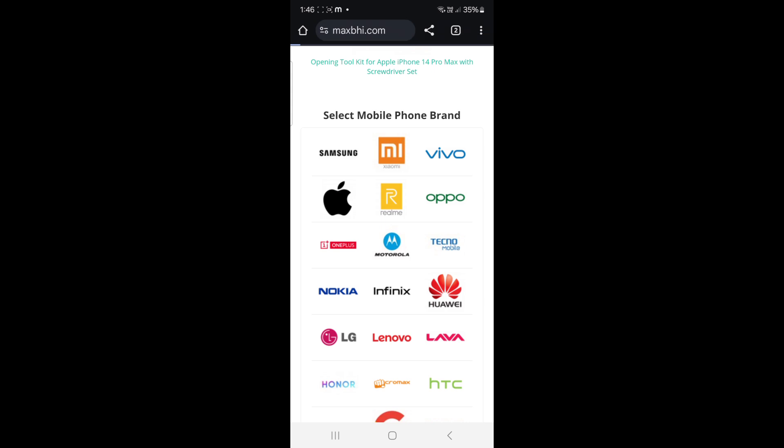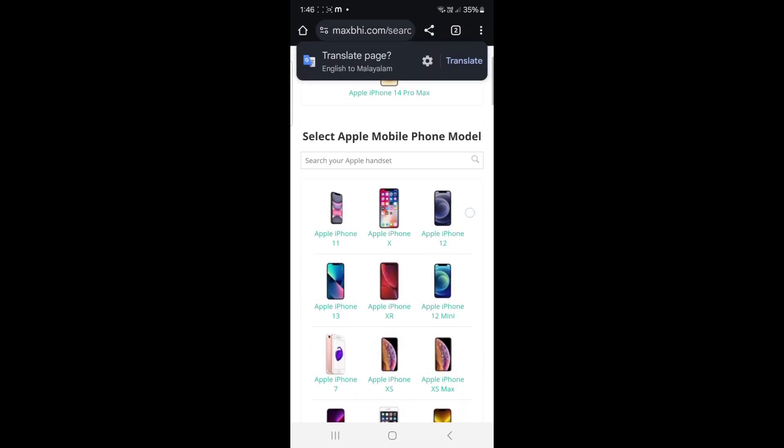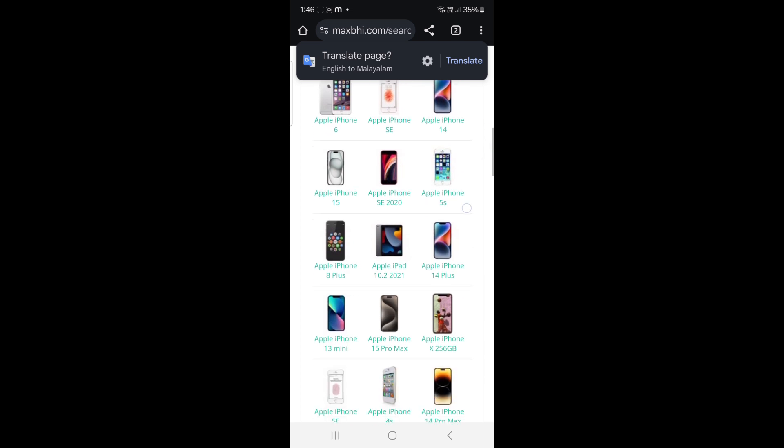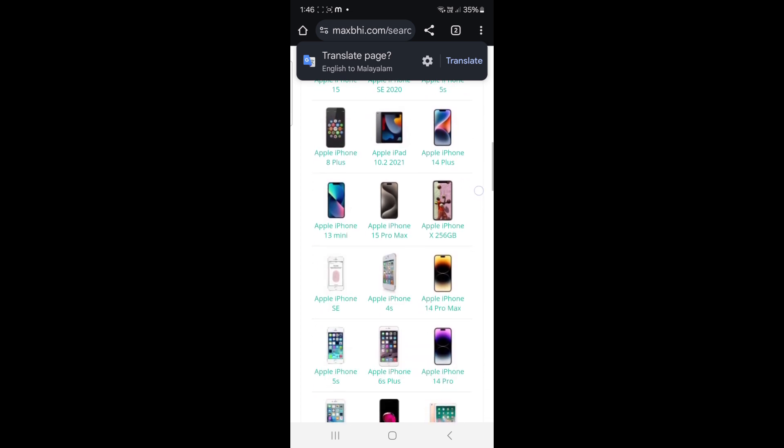If you have Apple, you can select it. If you have any version of Apple, you can select it. For example, I can select the iPhone 14 Pro Max.